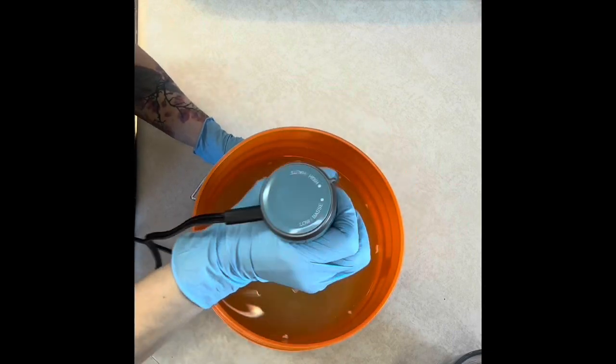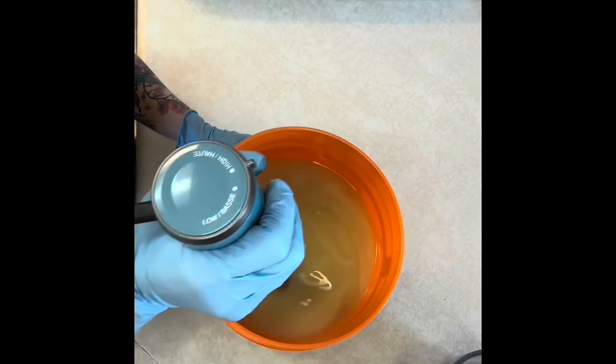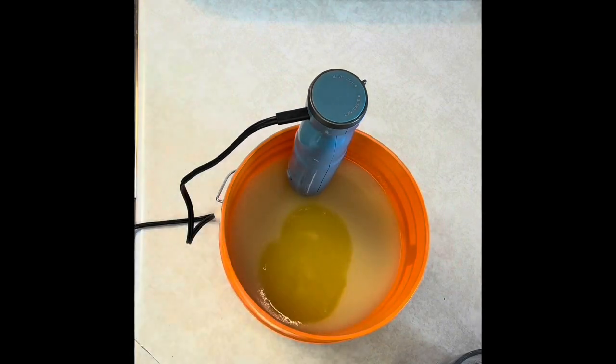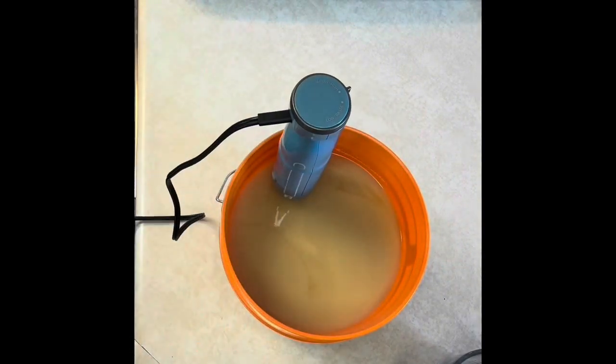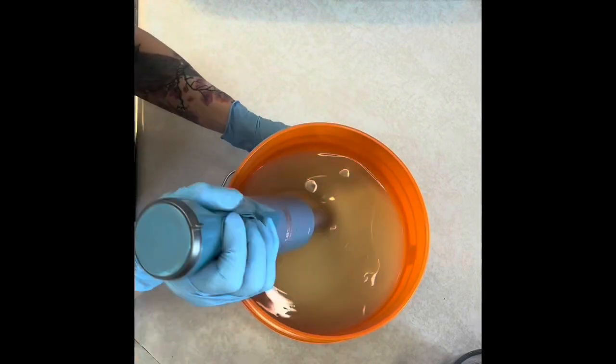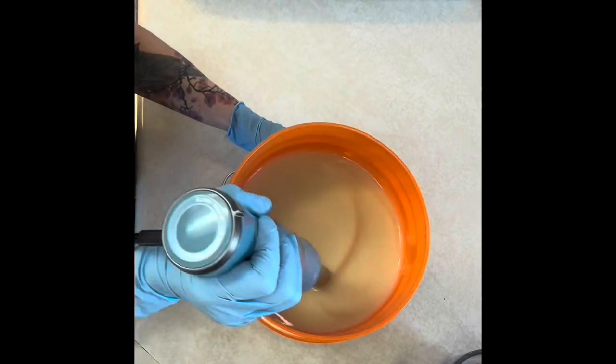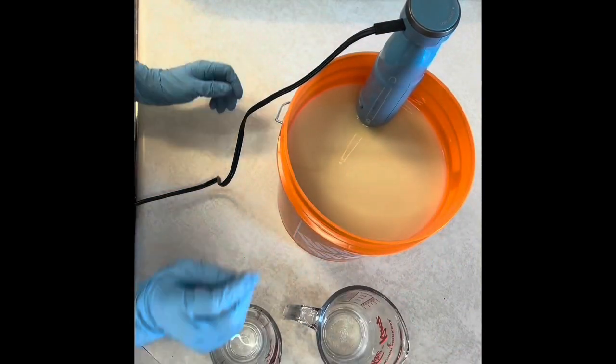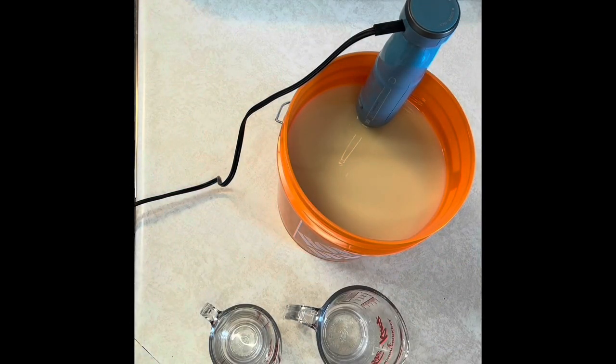I mixed in my lye water, which is also at room temperature. If you work with them any warmer, you can cook your goat's milk and end up with brown batter, and I didn't want that. I wanted my colors to be nice and bright, so then I added my fragrance oil and my goat's milk.